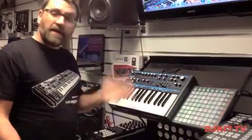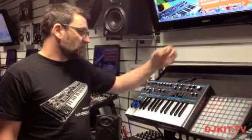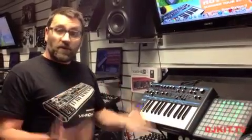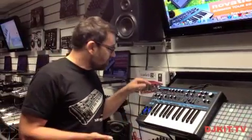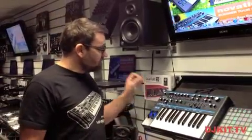Bass Station is an analog synth with a completely analog signal path, so we have analog oscillators, filters and effects, but we also have digital control. This allows us to do great things like save and store our patches — there are 128 slots for storing patches. We can also sync our LFOs to our DAW software or to the internal clock on the Bass Station itself.